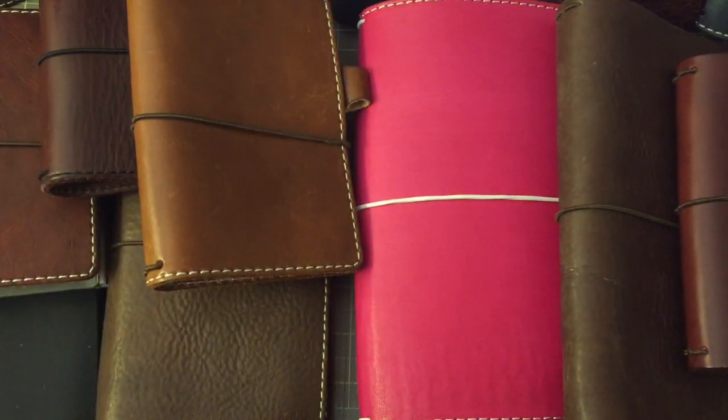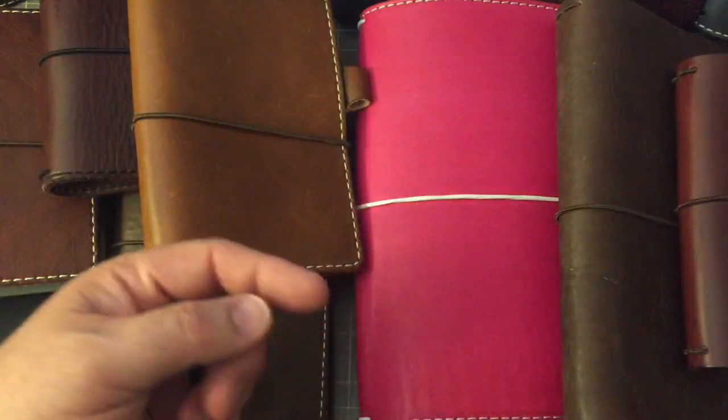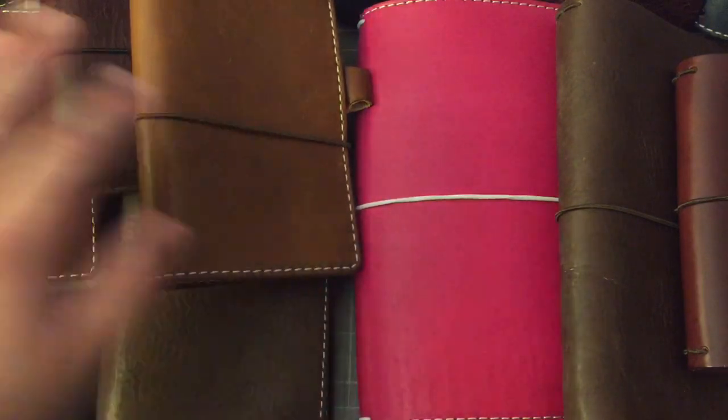Hi everyone! As you can see from the intro of this video, I am going to be going through the Chic Sparrow notebooks that I own, that I use.